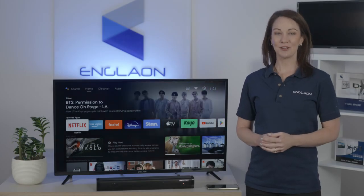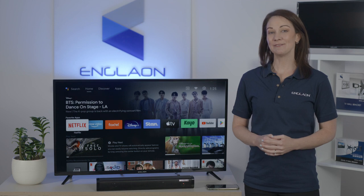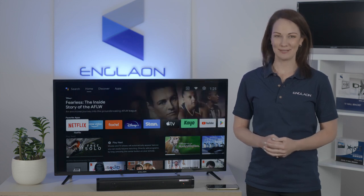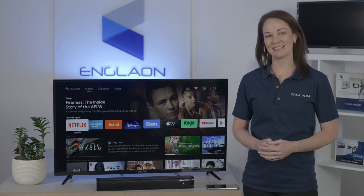Thanks to the partnership with Google, you can navigate and voice control your TV, turn the TV on or off, change the volume, enter text to perform searches, or quickly type complicated passwords. Setting up your virtual remote is easy and I'll be showing you how to set it up.